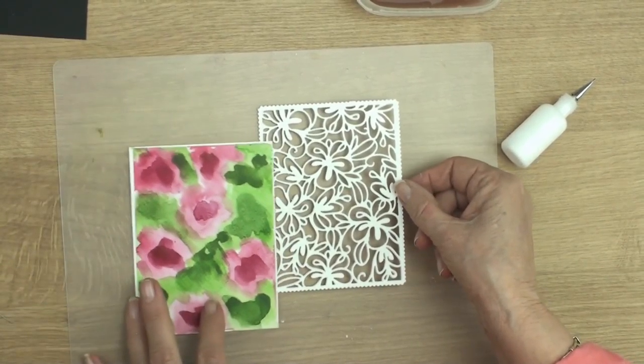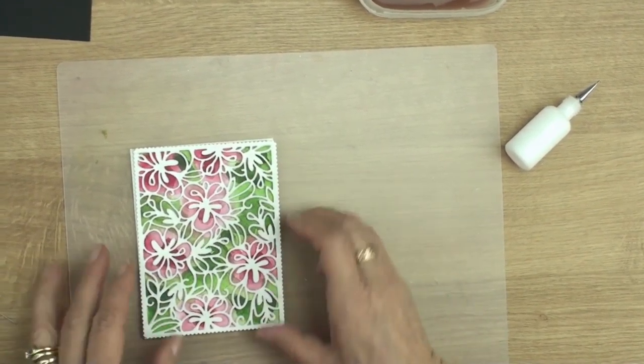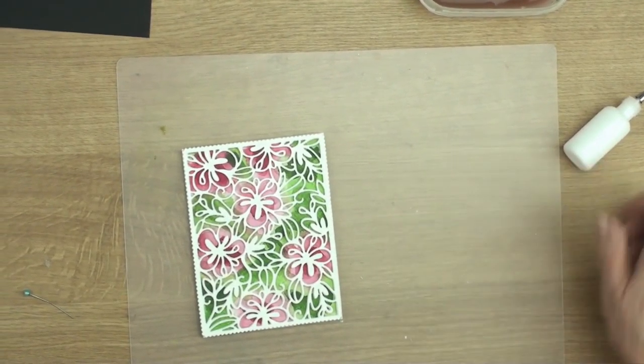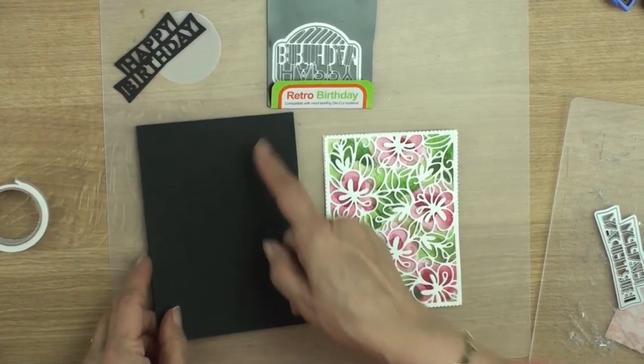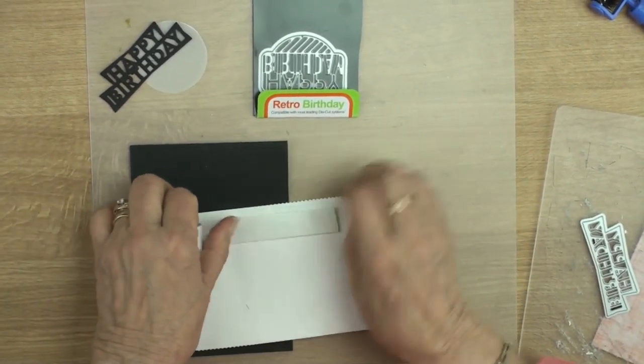Now that you've got those glued together you're going to pop them over the top of your painted flowers. Doesn't that look really pretty? So there's my black card base ready - it's a top folded card. I'm going to add my panel with some foam tape.